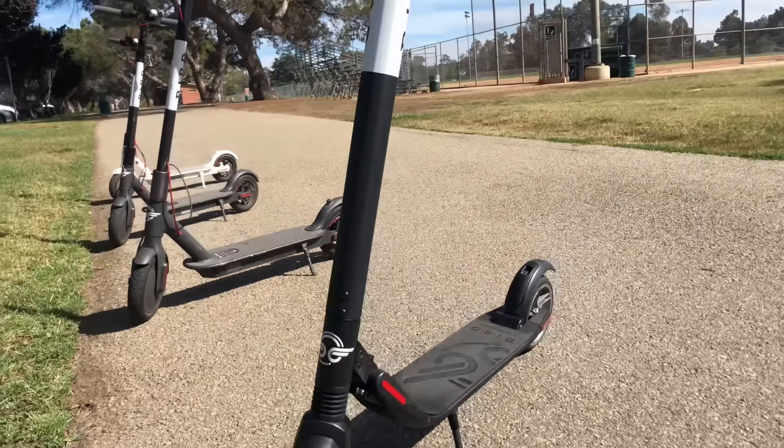One thing that wasn't mentioned: the M365s actually have a little bell. Both scooters also have lights at the front, so if you're riding at dusk or at night, the lights come on automatically. They're not perfect, but they do light up a little bit of the way in front of you.